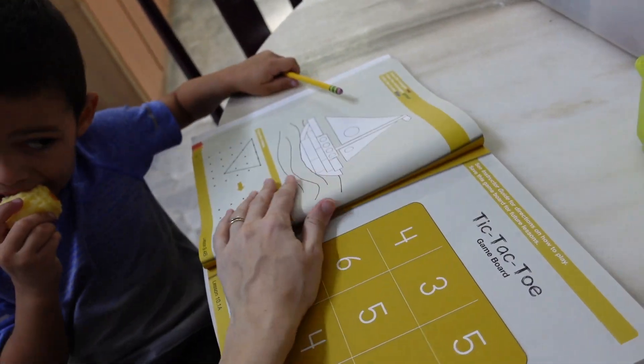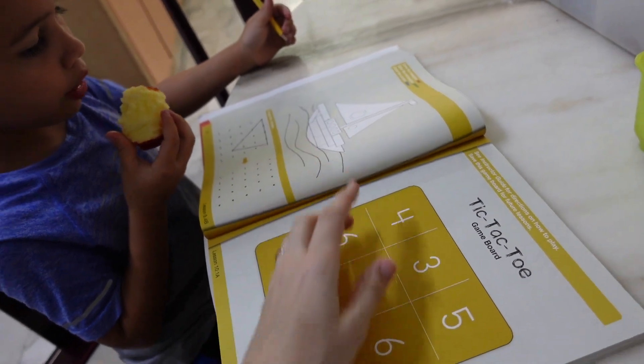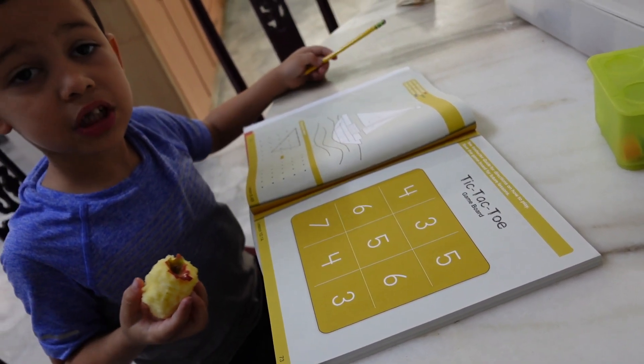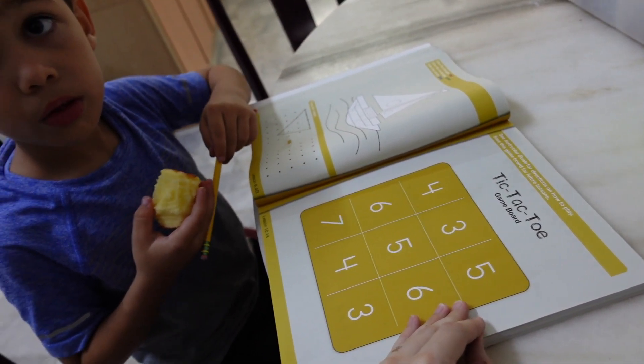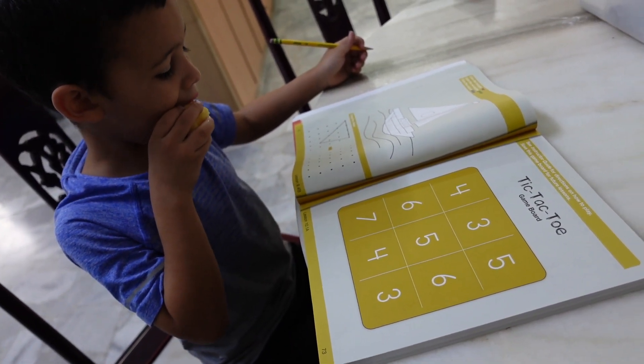That is how I do a lesson of First Grade Math with Confidence. It takes a little longer in real life than this video did to explain, but it's not a super long or involved lesson. The activities are interactive but can be very short. Sometimes my son asks to play one of the card games three or four times, which means more mastery and practice — and that sounds like a win to me. I hope this was helpful to see what a realistic day using Math with Confidence looks like. See you next time!